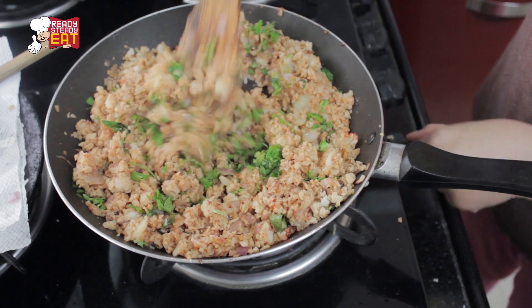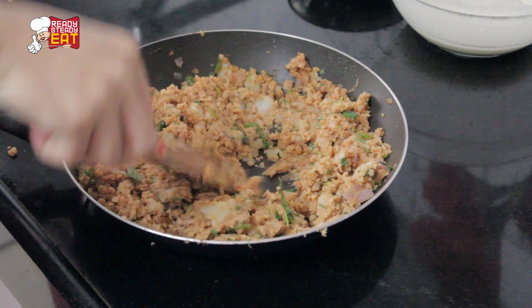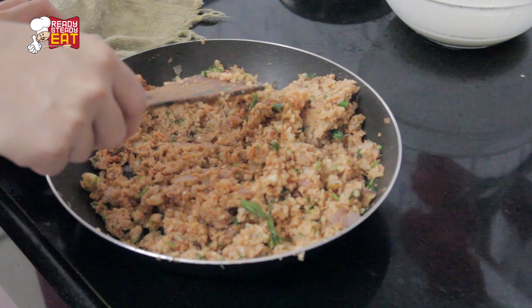Now close the flame and let it cool down enough to handle. Once off the flame, mash and break any chunks of the mixture to make a smooth dough out of it.